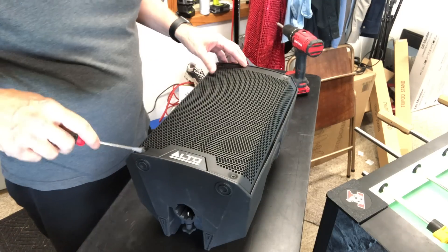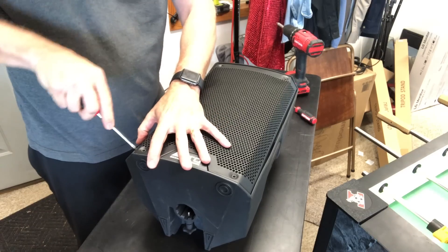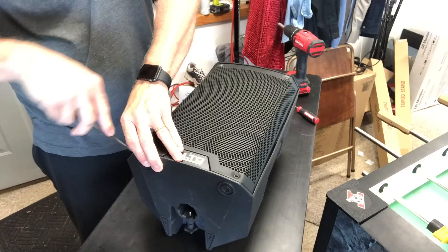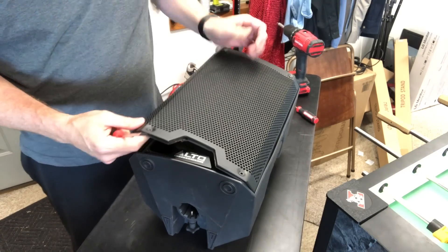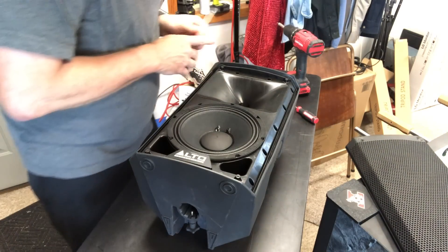So I'm going to take this opportunity to take this apart a little bit and see if I can show you guys what's in here. We'll kind of dig into this together. If I can do this without causing too much damage — and if I do, so be it, because the unit doesn't function.